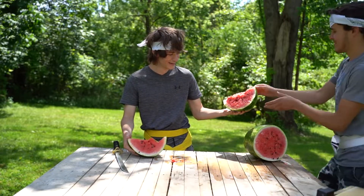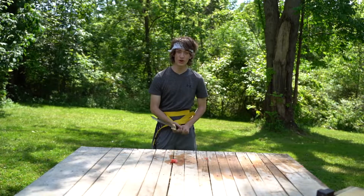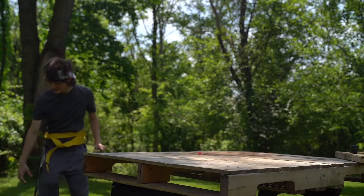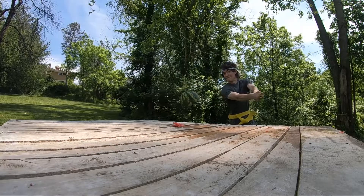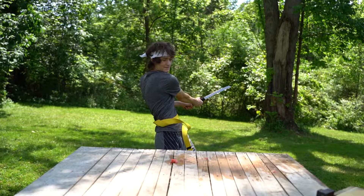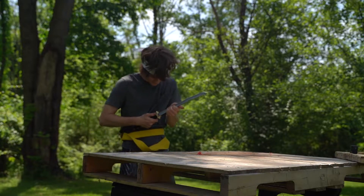Here you go, sir. Why thank you. Delicious. Next up, we got some more watermelon. I sliced it, but it didn't really. Bent the sword a little bit. For real.